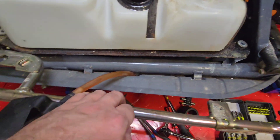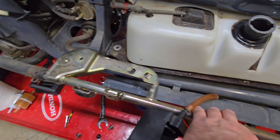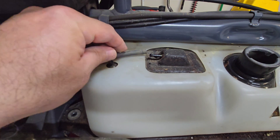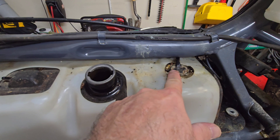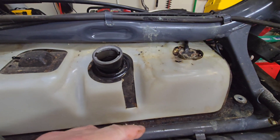Be very careful when you're pulling on this, because it has hoses that are connected to each side. We'll go ahead and disconnect the vacuum line. Now we have to remove the fuel sending unit.